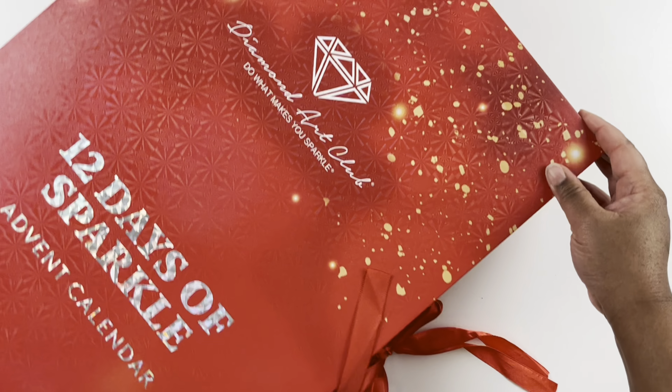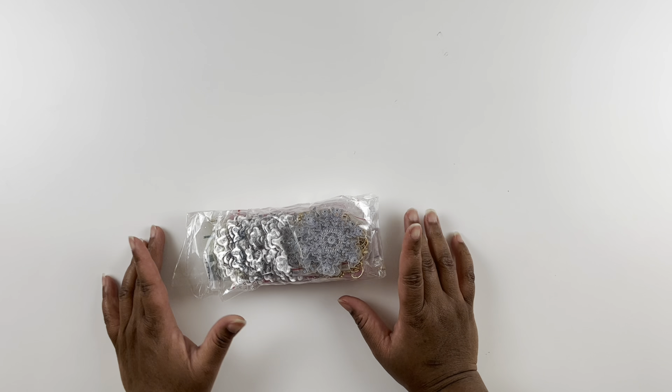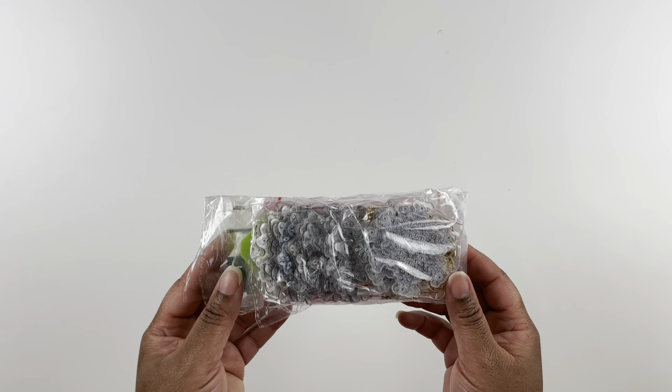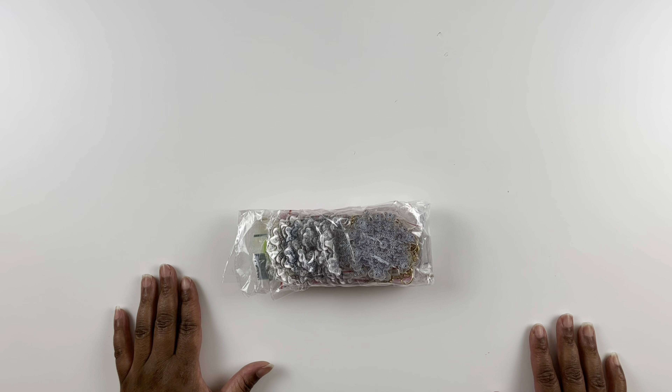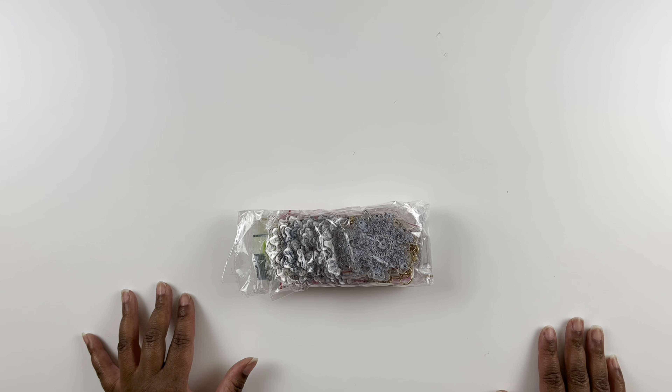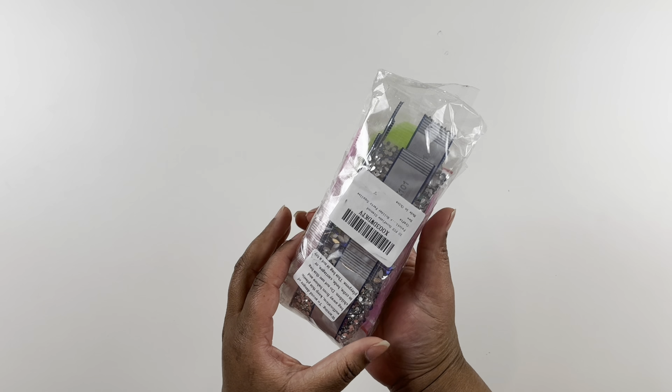These advent calendars have been so fun — it's like a little treat every day. Today I have a little package of snowflake ornaments I got off Amazon; I'll link them in the description below. I thought today would be a fun day to work on some ornaments and have a little chat.